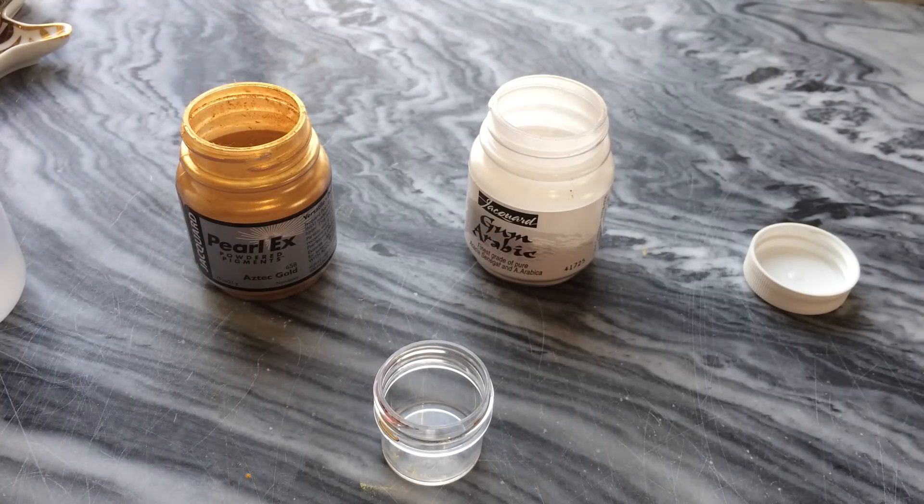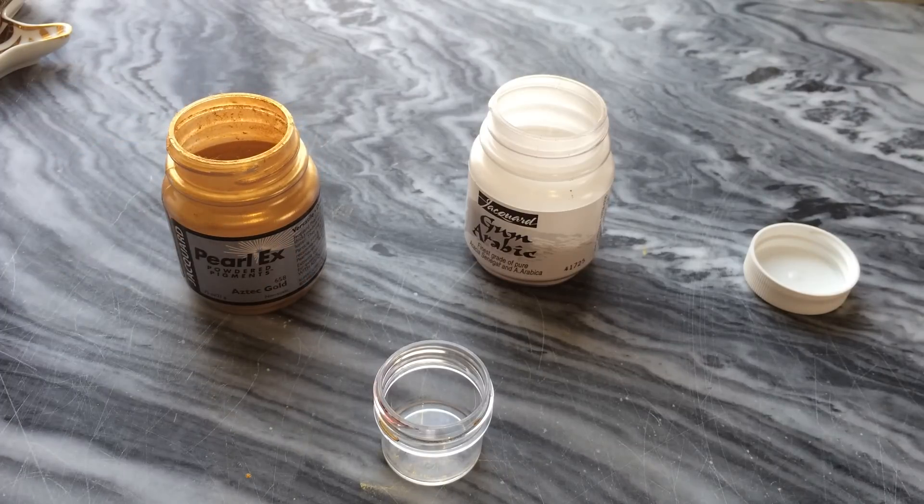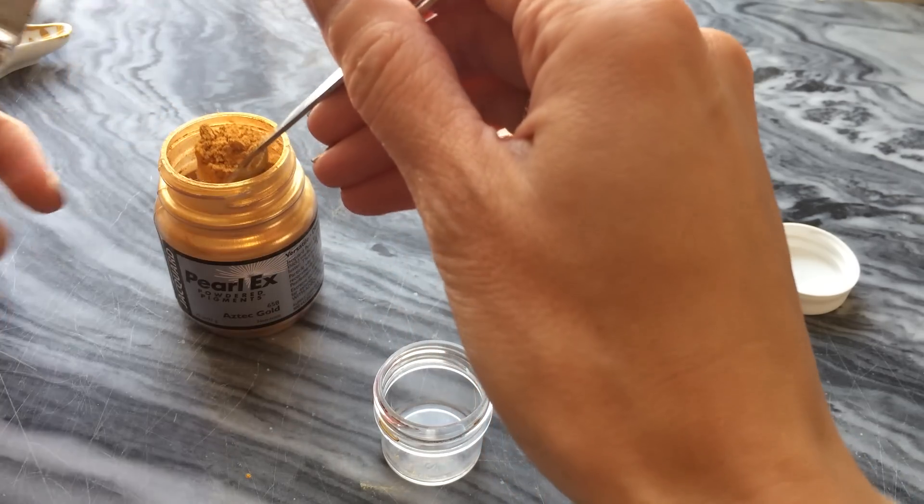The recipe for the ink is really about the ratio. The ratio is four parts pigment to one part gum arabic, and again that gum arabic ratio applies whether it's powdered or liquid.